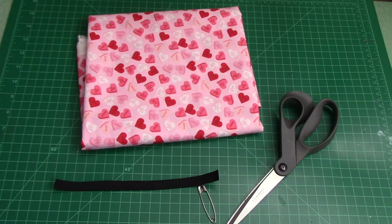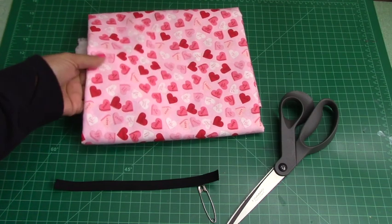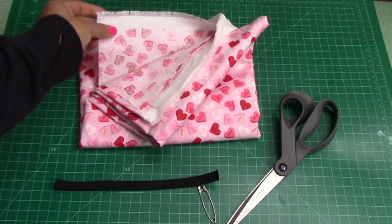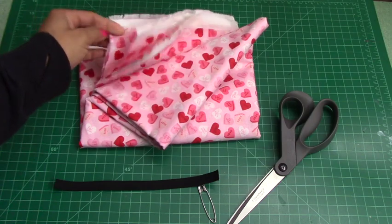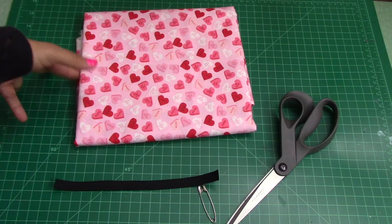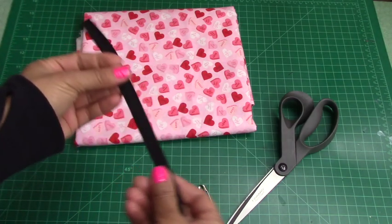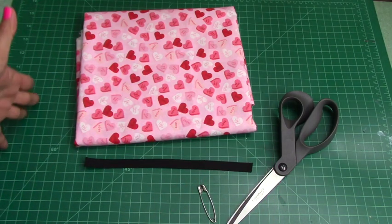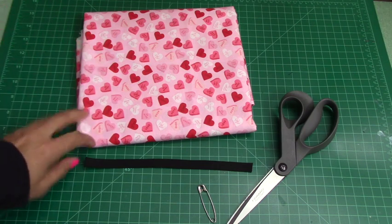So these are some of the items that you're going to need. Fabric — I would recommend getting a cotton because it doesn't stretch. This is a broadcloth cotton, or if you have a tablecloth or old sheets that you want to use, you can do that too. You're going to need about a quarter of a yard for this scrunchie. You're going to need half inch elastic — you're going to need eight inches of it. You can use a quarter inch if you want to as well; that's going to work perfectly fine.